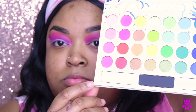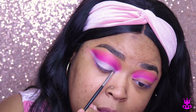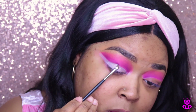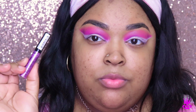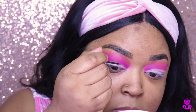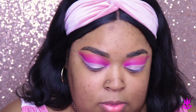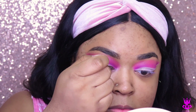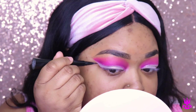Then I decided to go into the Take Me to Brazil palette from BH Cosmetics and went in with the white shimmer shade at the bottom to set the white eyeshadow base on my lids. Now I'm going in with the NYX crystal liner in the color Crystal Pink. I'm creating a glitter line just to separate the white and the pink.